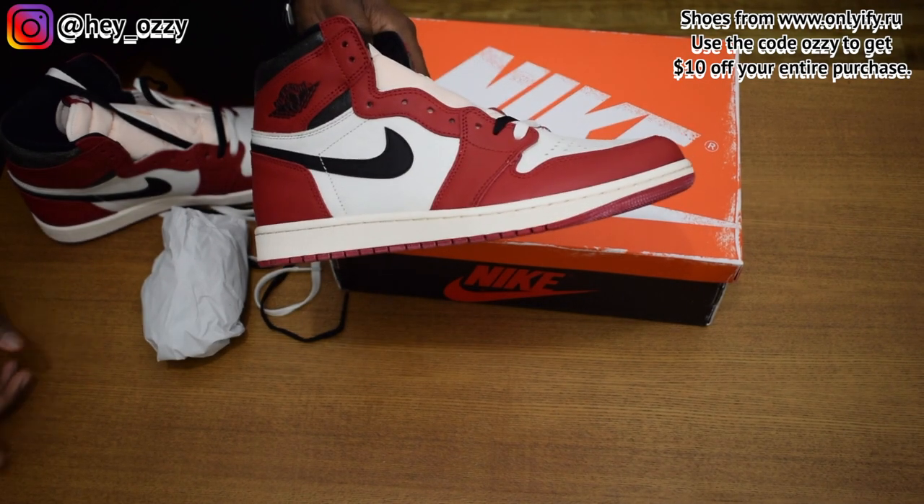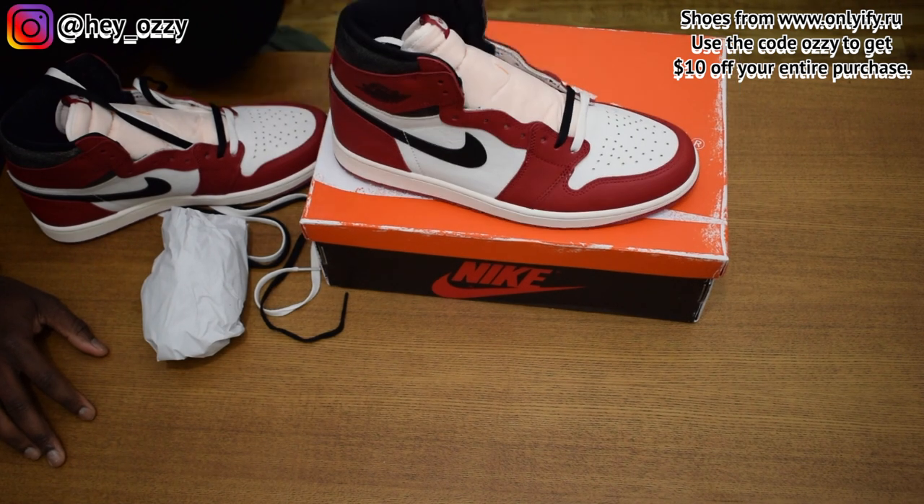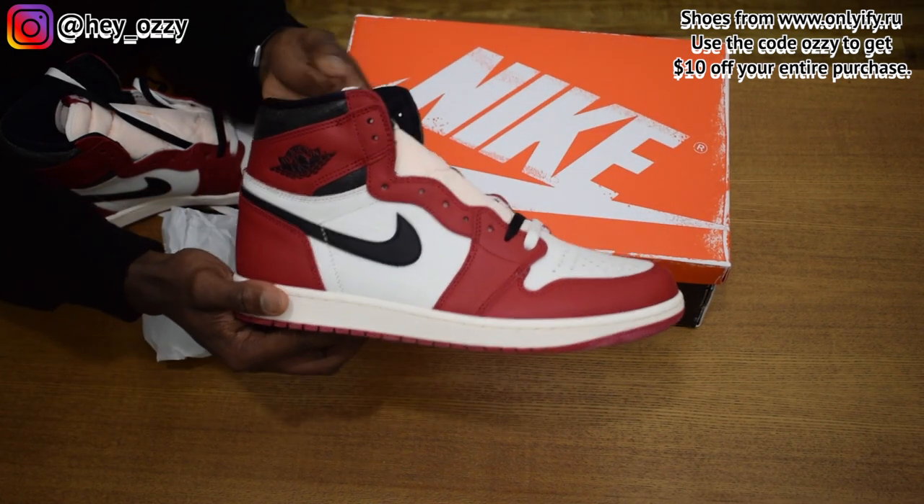I'll go ahead and leave all the links in the description — it's also going to be the pinned comment as well. Go ahead and like this video, subscribe to the channel, and share it with your friends. In the next part of the video, I'm going to show you guys what the shoes look like with different types of pants. I'm out. Peace.